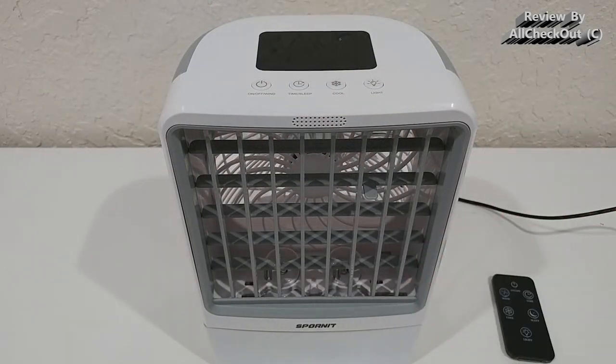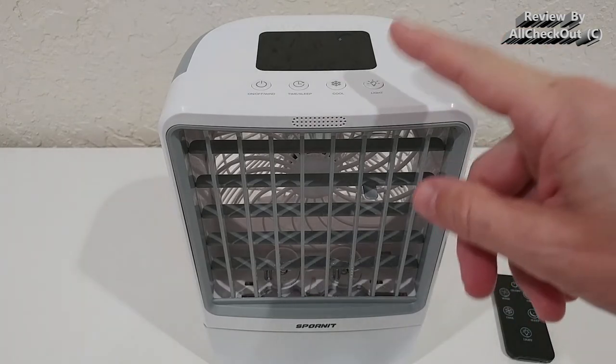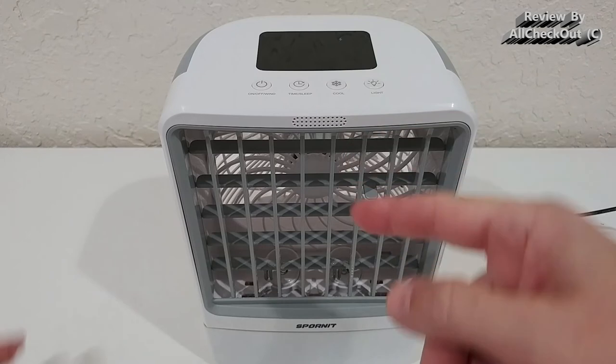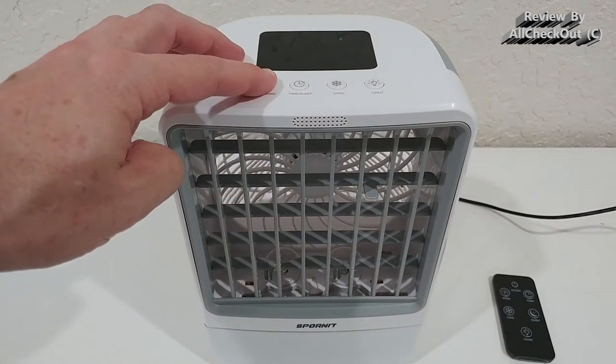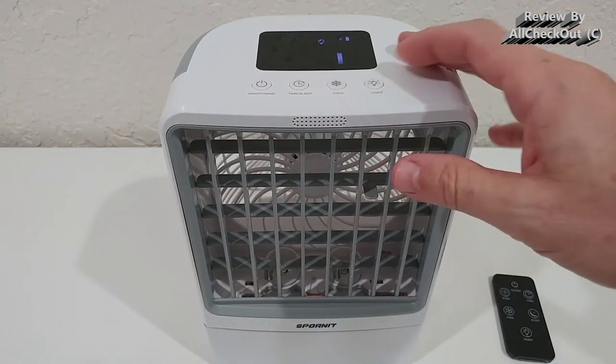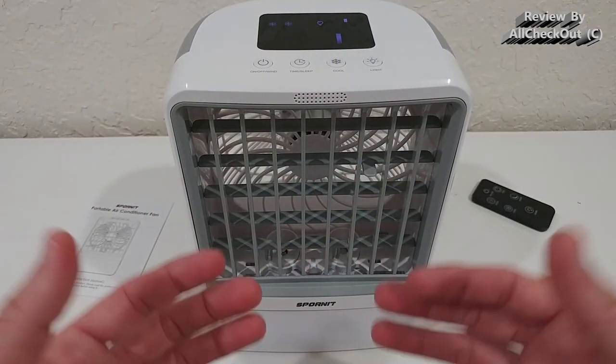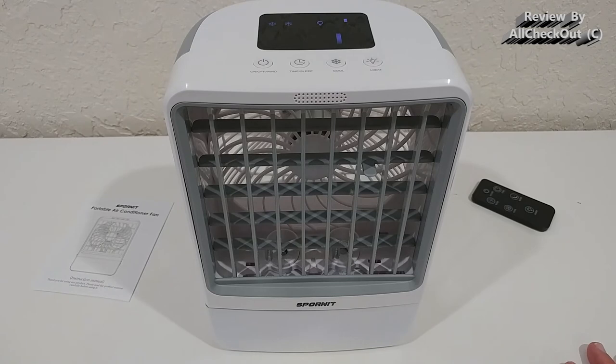You can also run the unit without water — water isn't required — but of course you get much more cooling effect with it. One thing to note: the nightlight cannot be turned on independently; you have to turn on the cooler fan first, and only then can you use the light. So it's all tied together.